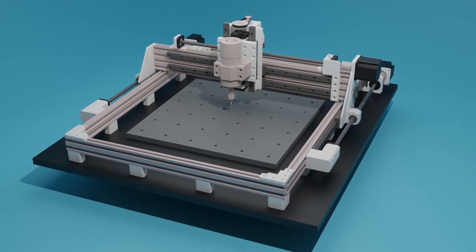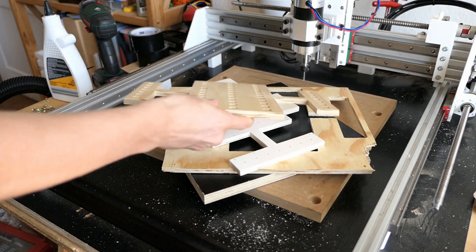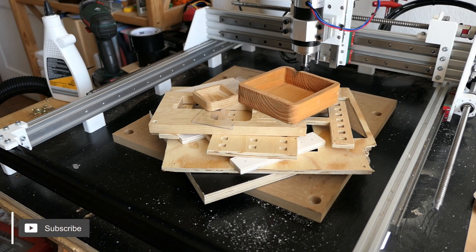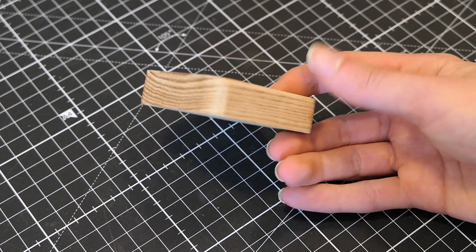A while ago I built myself a CNC router. I had a few weeks to play around with it, learn to machine and test different materials. I will do a video in the future testing different materials and machining speeds. However, everything that it made so far has one thing in common — it only has one side that is machined.